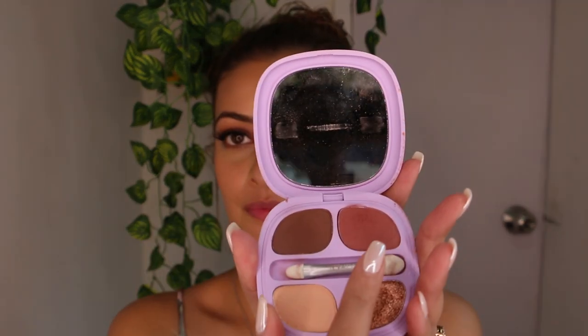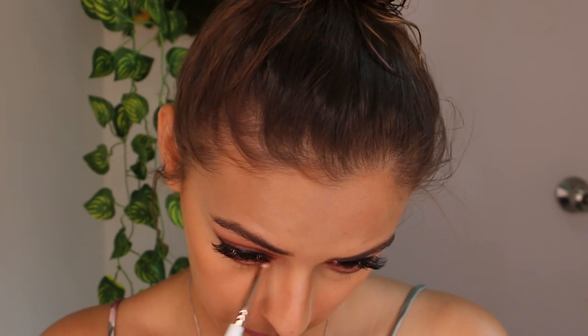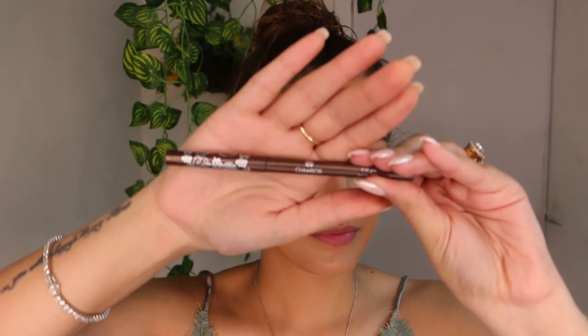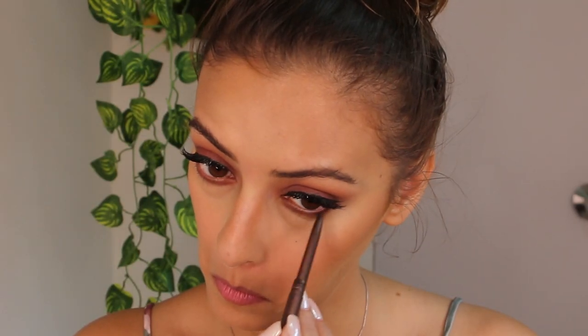Now I'm using the eyeshadow from before and applying a bit on my lower lash line with a pencil brush. I'm further using a dazzling brown pencil to intensify the lower lash line shadowing.